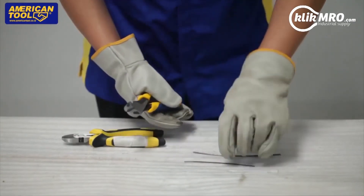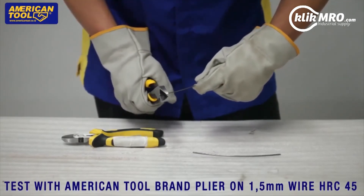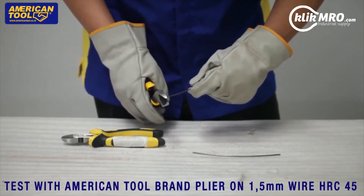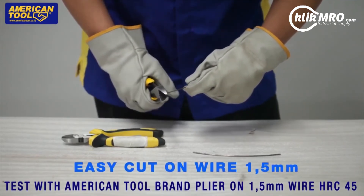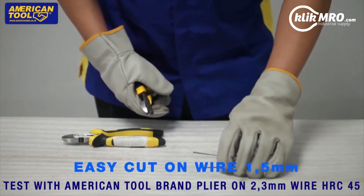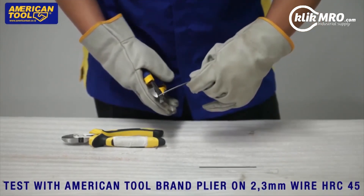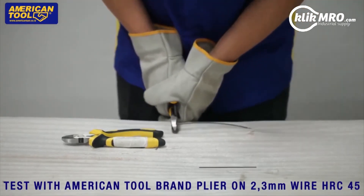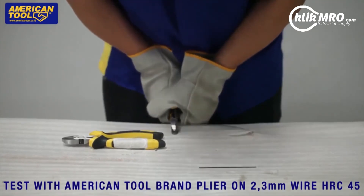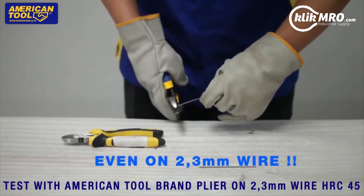American Tool brand — test with American Tool brand plier on 2.3 millimeter steel wire HRC 45. Easy cut. On 1.5 millimeter hardened steel wire — even on 2.3 millimeter hardened steel wire.